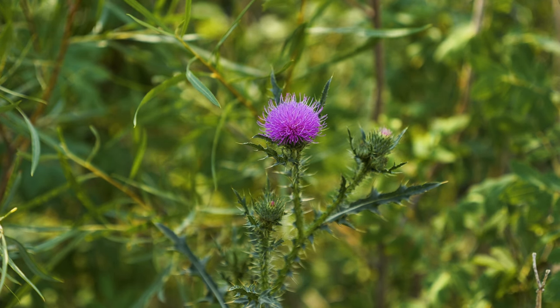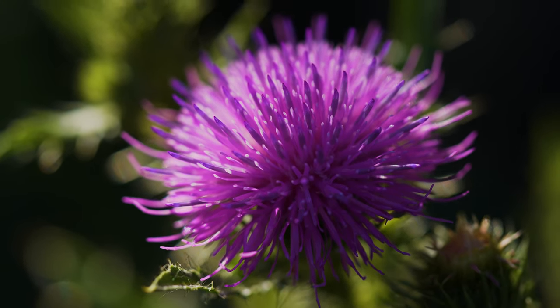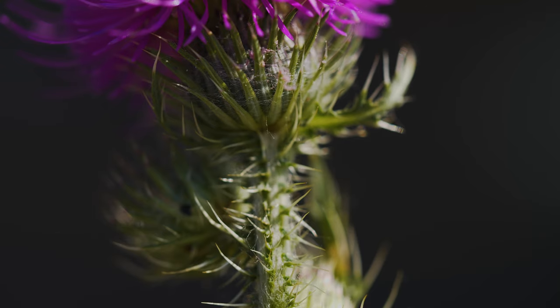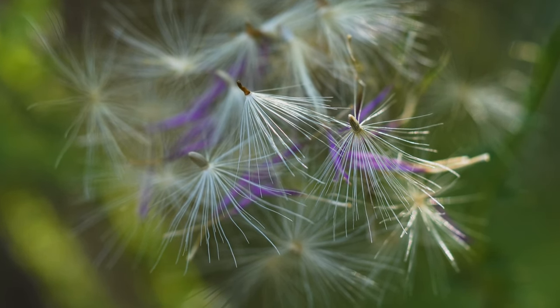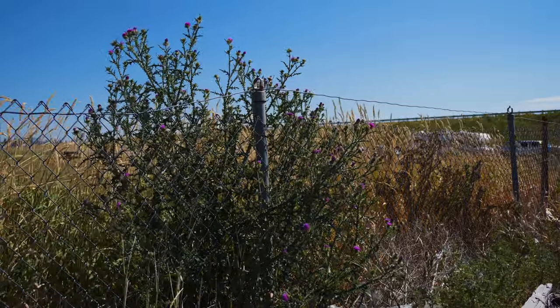What appears to be one flower is actually a flower head containing 30 to 100 pink to purple florets. Bracts at the base of the flower head are needle-like and tipped with sharp spines. Some bracts may have cobwebby hairs at their base. Each floret produces a straw-colored seed with faint striping and a tuft of silky hairs at its tip that is readily carried by wind and water.